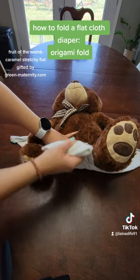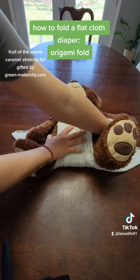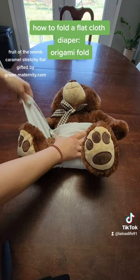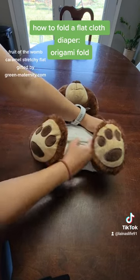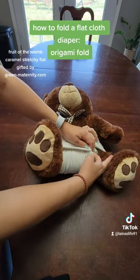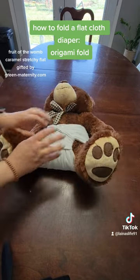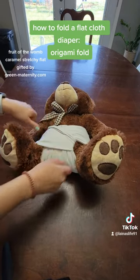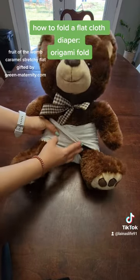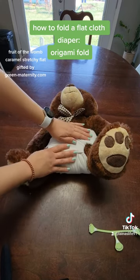The cool thing about an origami fold when you're doing it on a little baby — like a newborn or a couple months old — is that you don't always need to use pins or a snappy. You bring it up in the middle, bring it over to the side, and these big long wings can tuck. I brought this wing over here and I can tuck it right in here, and it will hold together just well enough to get the diaper cover on top.